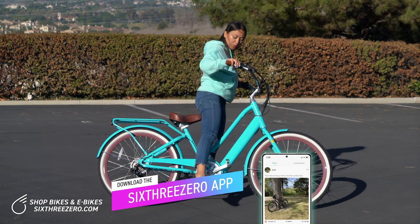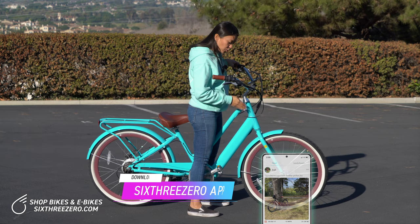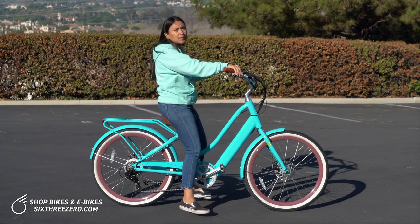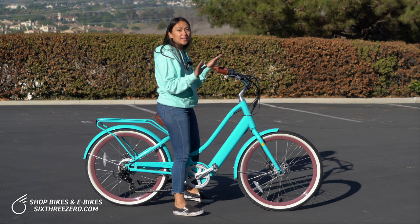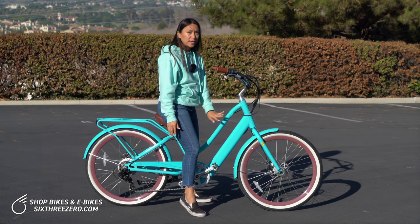Now tilt it toward me, step through, and you want to land just over your top tube. If you have a higher top tube, you might end up on your toes. And then from here, brakes still engaged, you can slide back onto the seat and you've mounted your bike. You're ready to ride. Kickstand's already up. So that would be the safest, easiest method to ride, but it does require a low top tube like this one.